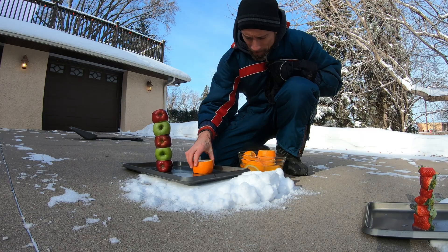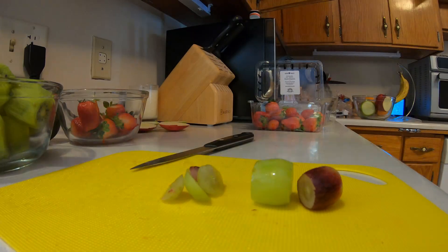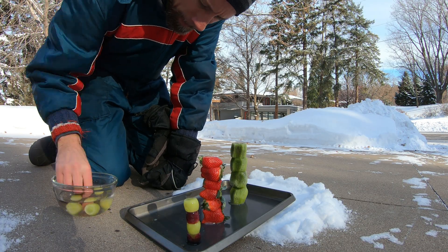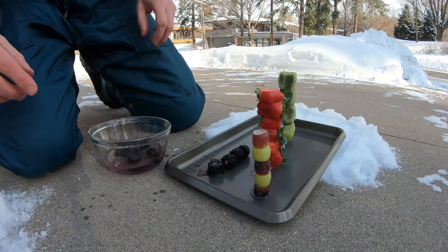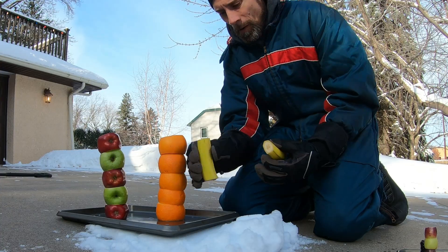Oranges. Grapes. Blackberries. And the most difficult of them all — bananas.